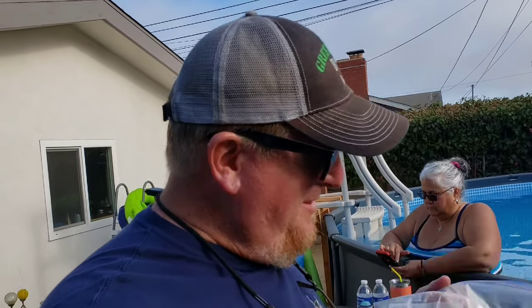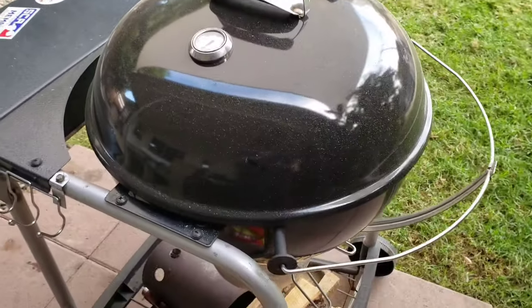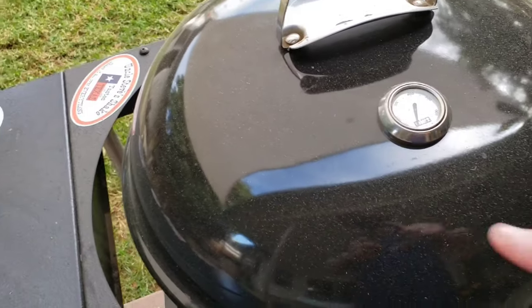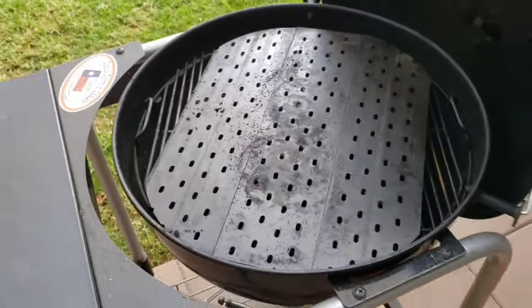We want to have a nice dinner poolside here, so there's no better way to do a quick beautiful steak dinner than with some cap steak. If you've been following us, you know how good these cap steaks are. We're just going to cook up some steaks on the Weber. This is going to be a really easy cook — it's hard to mess them up unless you overcook them.